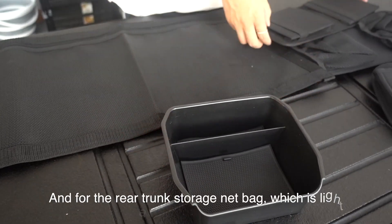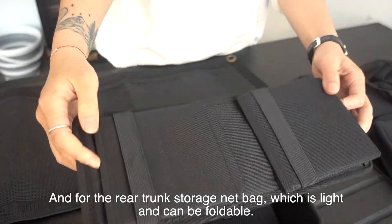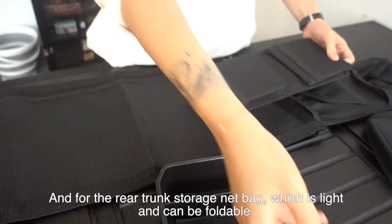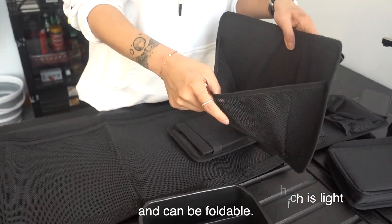And for the rear trunk, we have the rear trunk storage net bag, which is light and easy to carry. It's very practical when you go off-road.